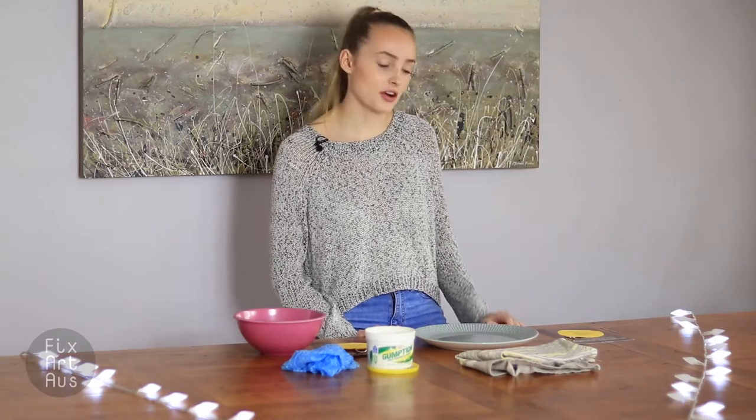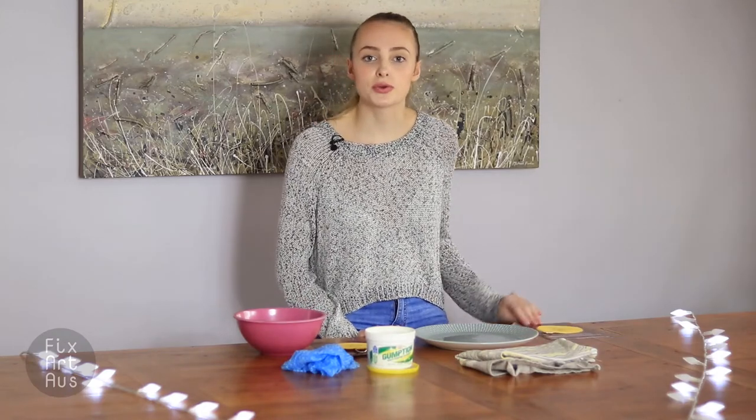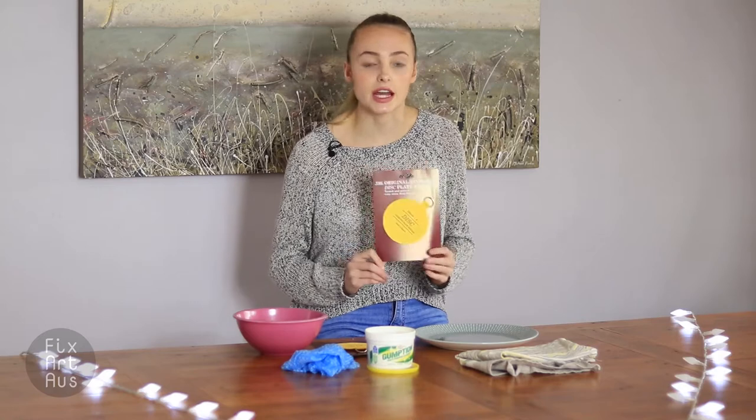Hi, I'm Cassie from FixArt.Oz and today I'm going to be showing you how to hang your invisible disc hanger.